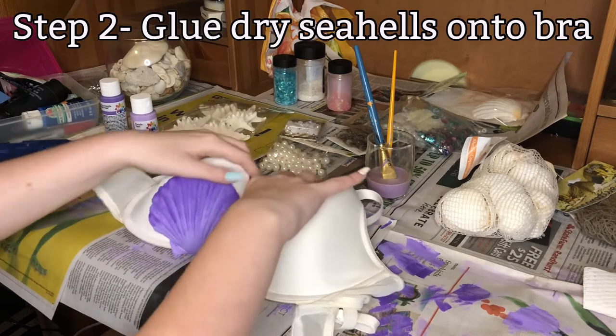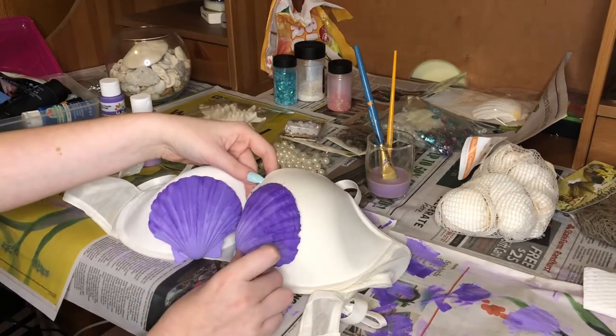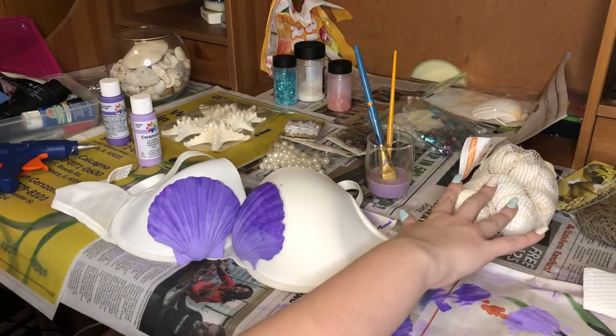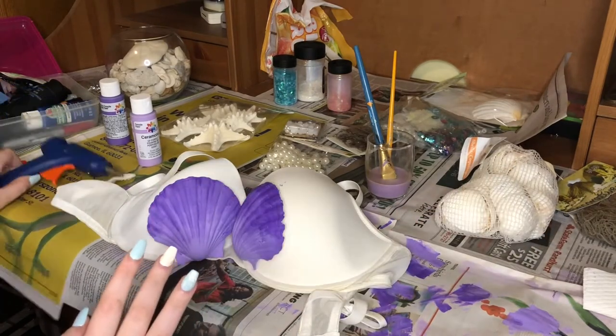So now we're going to glue these to the bra. These are actually a lot smaller than the cup of the bra than I was originally thinking, so I'm not really sure how well this is going to work or how well it's going to look. I might end up painting some more of these the same colors so it looks a bit better, but let's see how it goes.